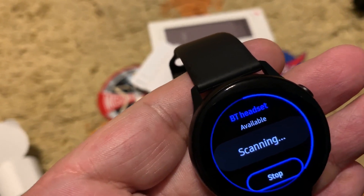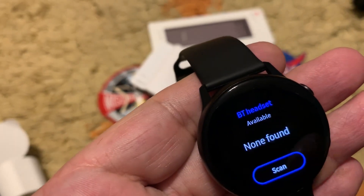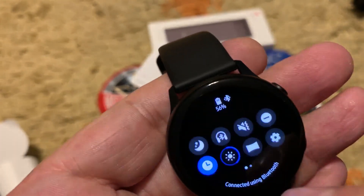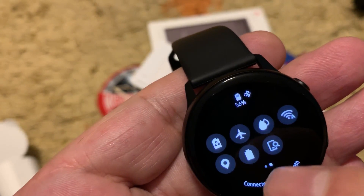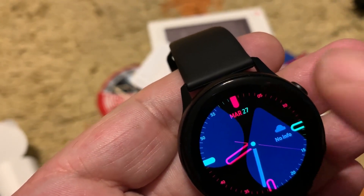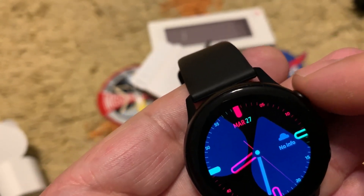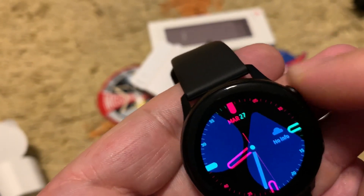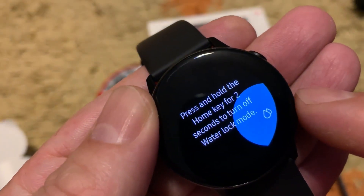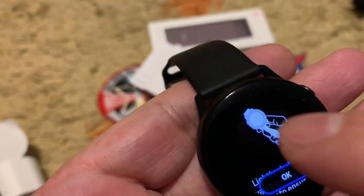The watch is looking for a Bluetooth headset because you can listen to music directly from the watch without carrying your phone. There is also Airplane Mode. This mode here is for underwater — water lock mode, which gives more capability underwater. You press it to enter water lock mode, and press again to remove it.